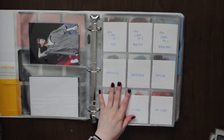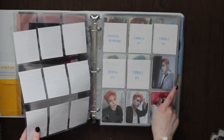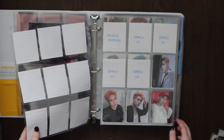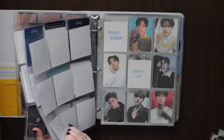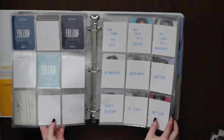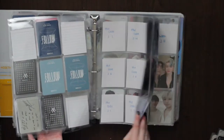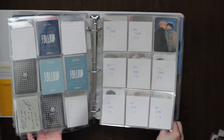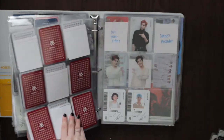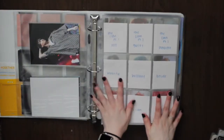Next is Monsta X. I actually split it up — I used to have it go Jooheon, I.M., Jooheon, I.M. alternating, but now I split it so Jooheon has his own solo card section and I.M. has his own section. Then I have all their unit cards the same way as before because I liked how that looked. I split up their pre-order pages as well, and the rest of Monsta X is the same.